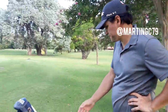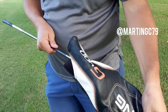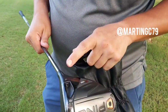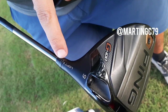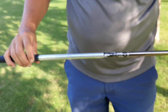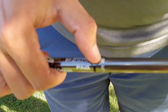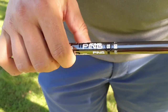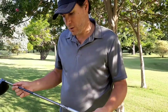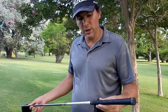We'll start from the top. My driver is a G400 Ping driver, the standard version. It's a 9-degree head with the loft turned down to 8. The shaft is the tour shaft, stiff flex, 80 grams. This is quite a short shaft, it's only 45 inches. I got fitted for this and I like the weight of it. It's not giving me my maximum distance but I like the control I get from it.